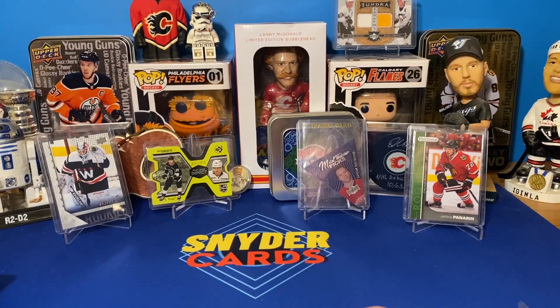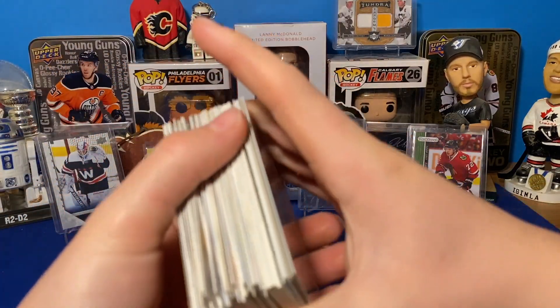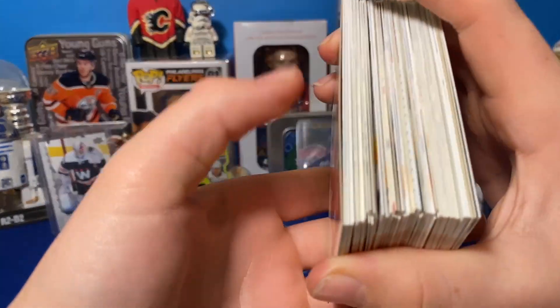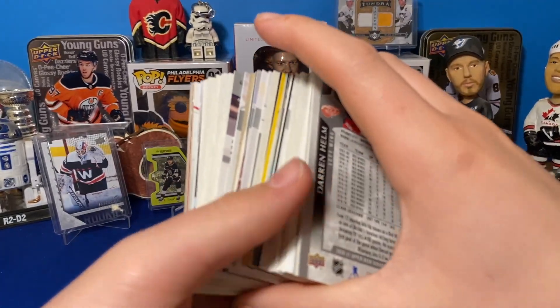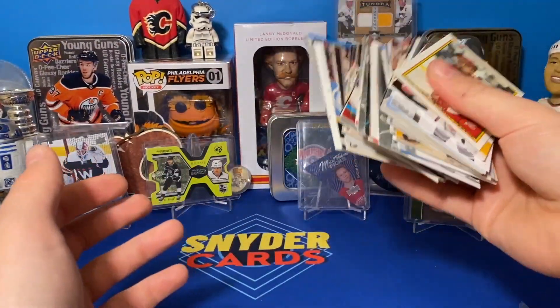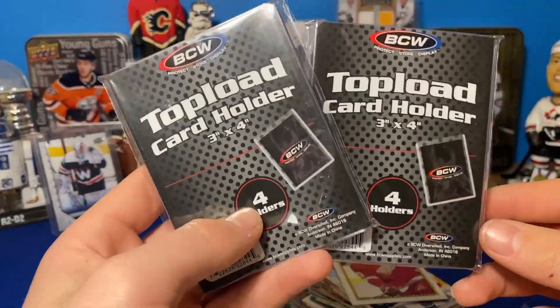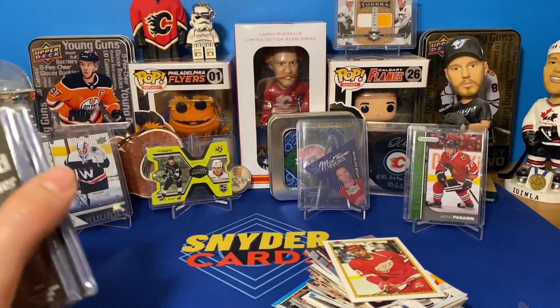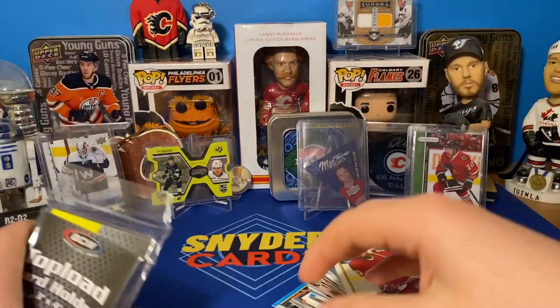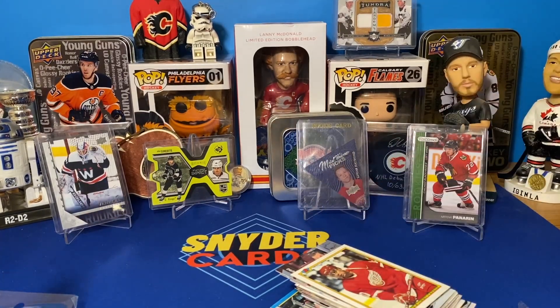Well guys, that was definitely fun for 10 bucks. You're not going to get your value back, but that's not what it's all about — it's about the fun aspect. Look at all these base cards we just got, a whole whack of randomness, which is pretty sweet. And not just cards — we got a snap holder and eight top loaders. Pretty good for 10 bucks. Honestly in my opinion it might be more fun than a $30 blaster. Anyway guys, thanks so much for watching, and I'll see you next week. Peace.